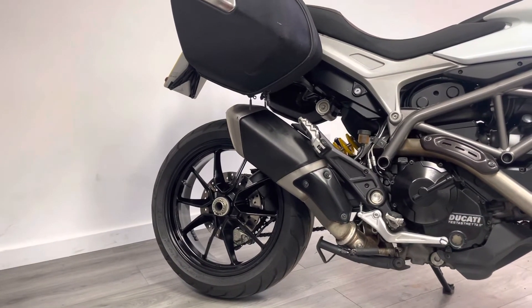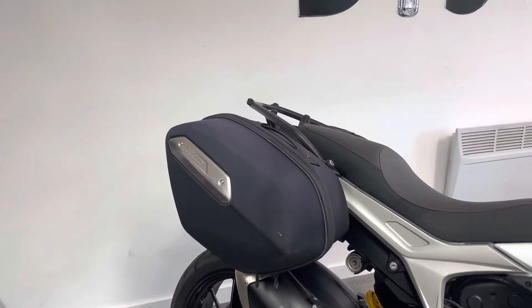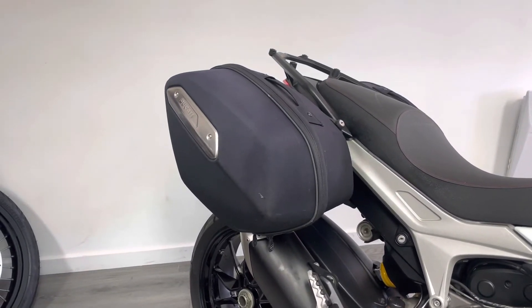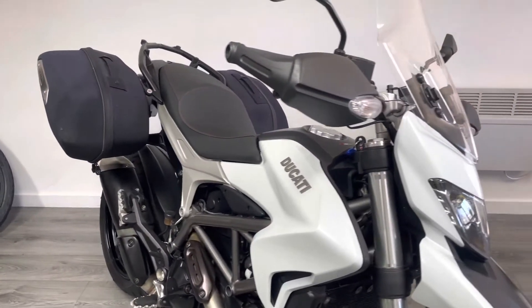The bike is fitted with an aftermarket tail tidy that's tucked away behind the luggage, and this is the standard soft/hard luggage you get from Ducati. They're soft panniers on permanent rails, so you can just take those off — if you were using the bike day to day you wouldn't necessarily want the luggage on there, so you could remove it.